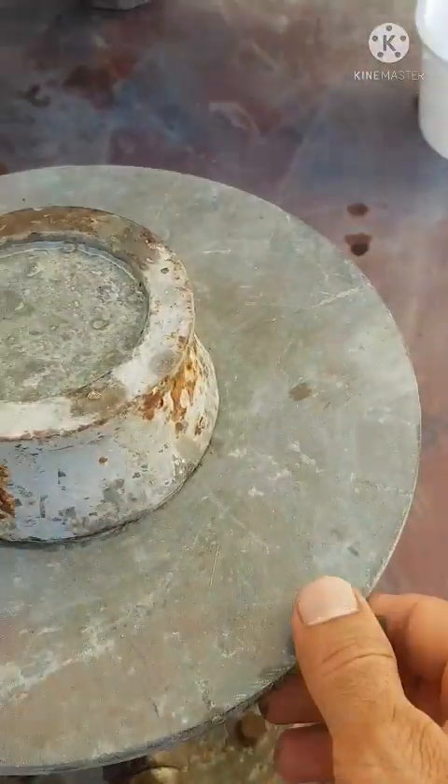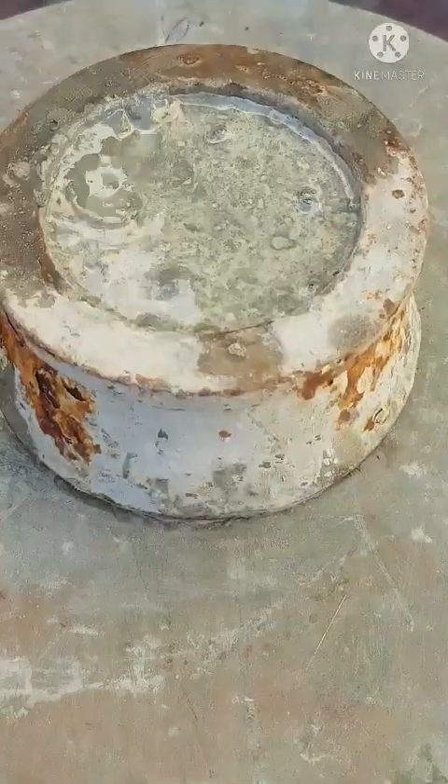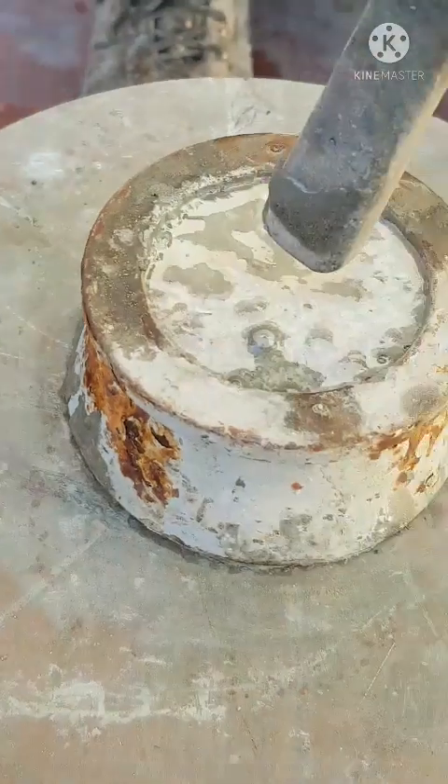So this flow cup, it must be in the center of this flow table. Now just give me some tapping.